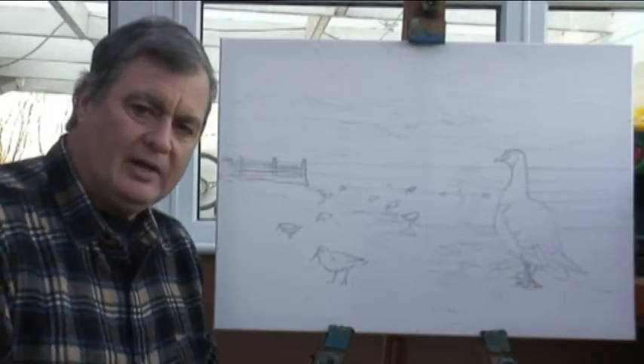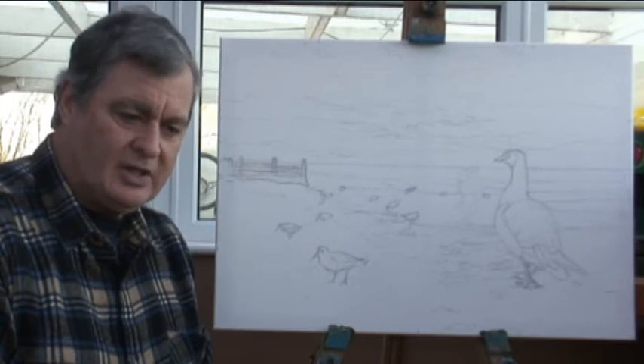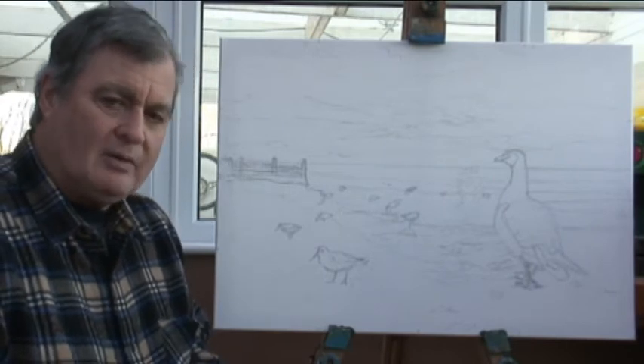Now it's time to start on a new painting, the second in our series of three wildlife ones. We've just finished the herons and we're going to do this barnacle goose with some waders that look at sunrise over a beach, this time in oils.